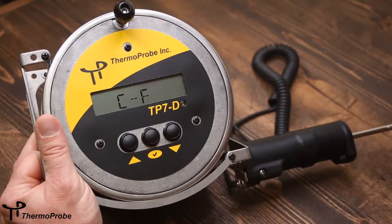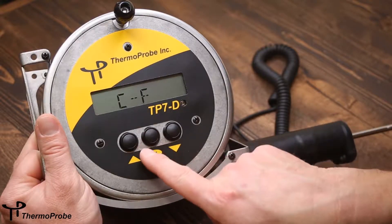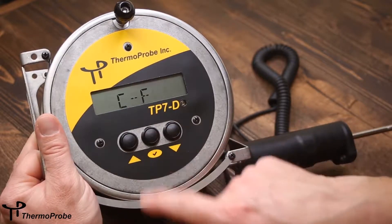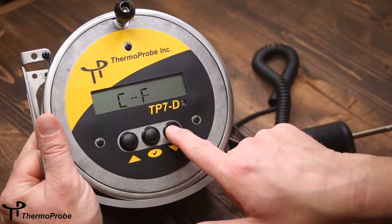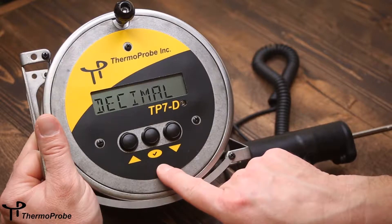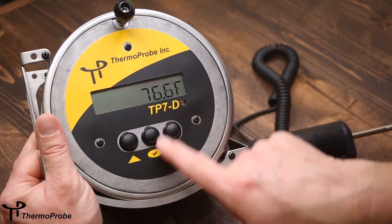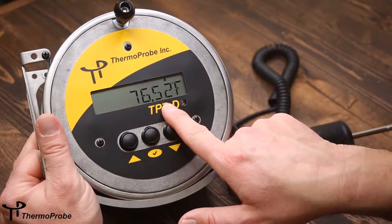The second selection is C-F. This allows you to switch between Celsius and Fahrenheit. If you select this feature, it toggles to Celsius. If you go back to it and select it again, you get Fahrenheit. Similarly, there's a decimal feature which toggles between tenths and hundredths places in the temperature reading. If you select decimal, you only have one decimal place. If you select it again, you have two decimal places.